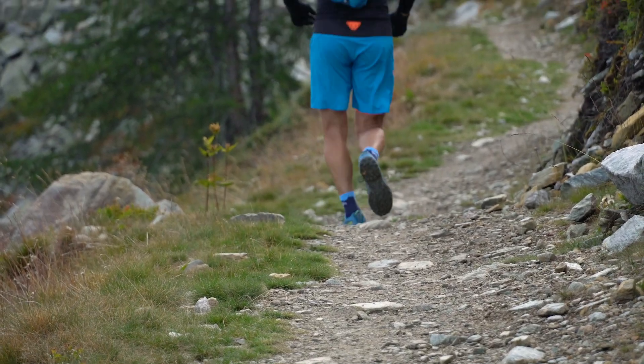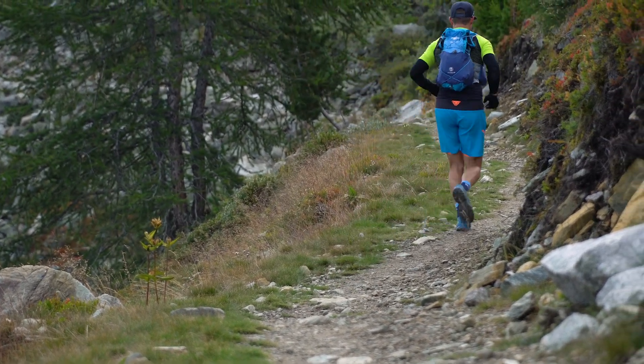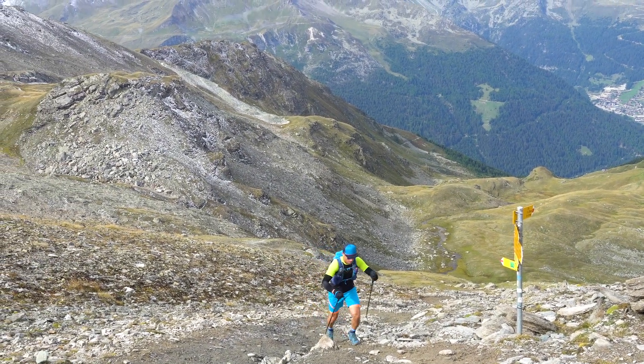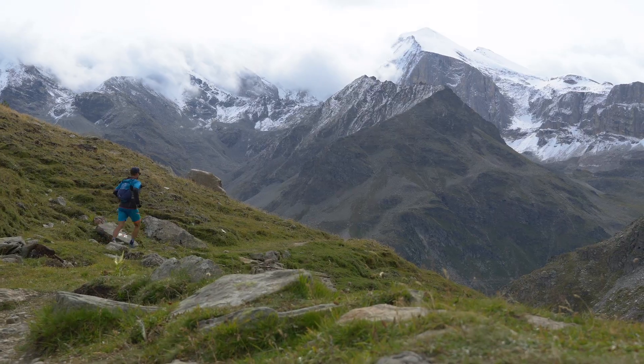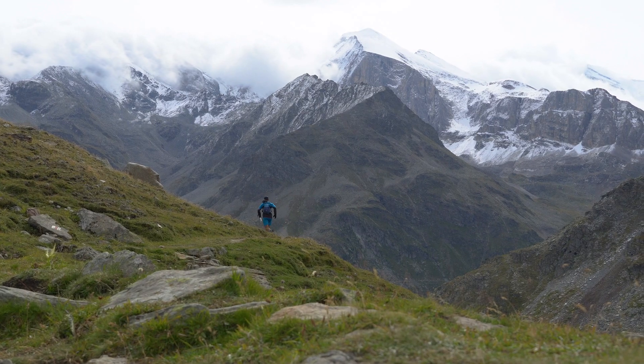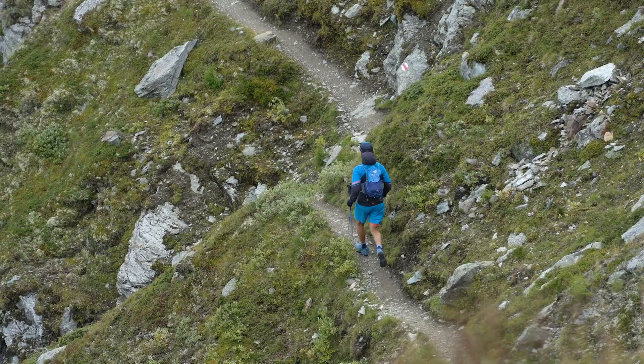I bought this shoe specifically for our trip to Switzerland to do the Rote — I've been practicing that, it's still incorrect I'm sure — knowing that the route was going to be lots of vert, lots of climbing on rocky trails. I didn't think it was going to be long distance running constantly, but when the time came to run, I wanted to be able to run. I didn't want to be trying to run in a hiking boot, and I didn't want this to feel bulky and heavy like a hiking shoe.